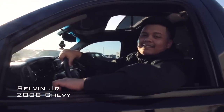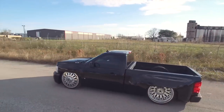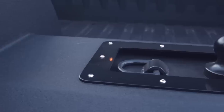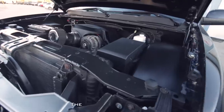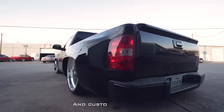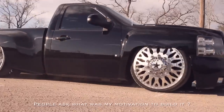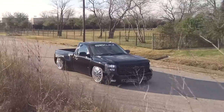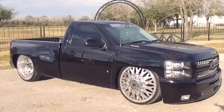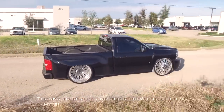Hey, what's up, my name is Selvin and this is my 2008 Chevy Silverado 1500 converted to 3500. The wheels are 26 inch America Force Evos wrapped in 255/30/26. The truck has front tubs, rear tubs, a 5th wheel and a custom mobile bin. This is the second truck that Reckless Suspension Works has built for me. The truck rides really smooth. Thanks to Reckless and his crew for building my single cab dually, aka my baby dually.